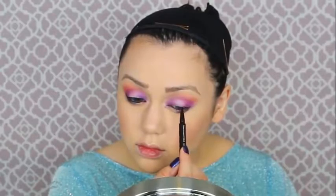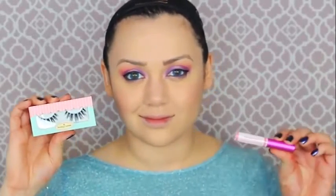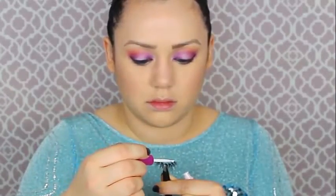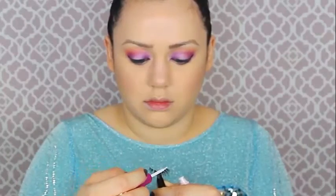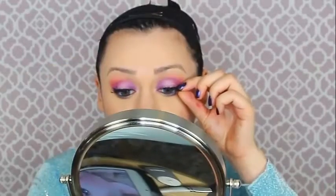Now it's time for wing eyeliner — I feel like it's universally loved but so difficult to make even. It's something you don't want to do in a rush. Then it's time to fit ourselves for some beautiful lashes — curling your natural lashes to prep them. I don't know what it is about this new lash glue but it's so much simpler to put on lashes now. These doll-like eyelashes are just perfect — full, thick, and whimsical for Elsa.